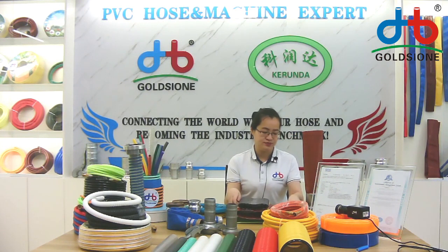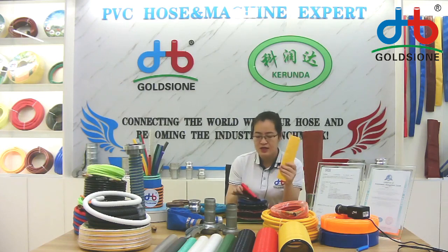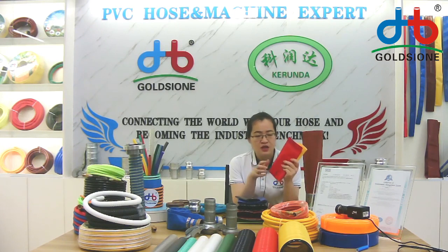You can see the color — this is the most common color in my hand samples. The yellow one, the red one. The red one is most popular in China, but these years some customers import it because it's special.